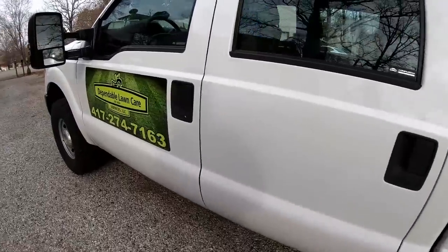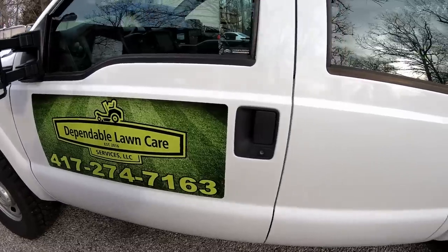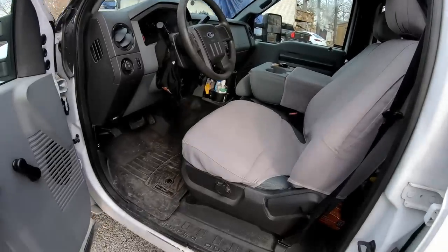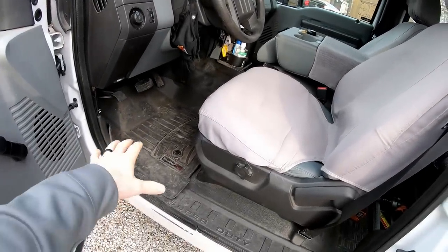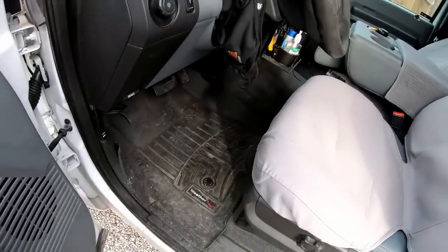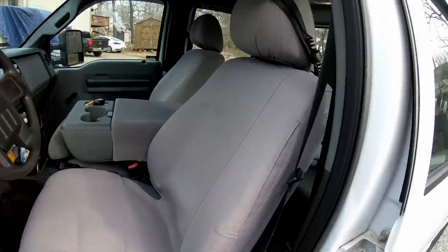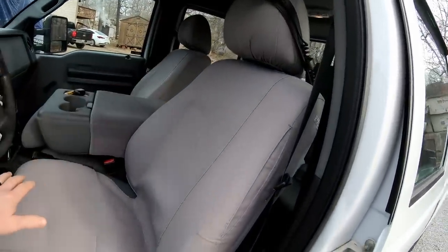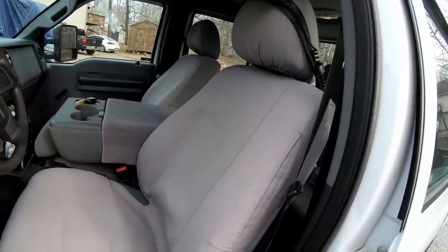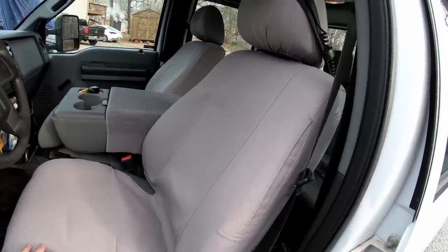I'll show you inside the cab real quick. There's really not much to see. Of course you see my door magnets, and that's really about all I do for advertising anymore, other than the stuff I do online. This is the XL trim package, so it already has vinyl flooring throughout. I added some floor mats just to reduce wear and tear, and put some seat covers on. During the mowing season, we'll put a heavy towel over the front seats so when we get in here all sweaty and dirty, those towels absorb that — we take them off every week, wash them, and replace them.